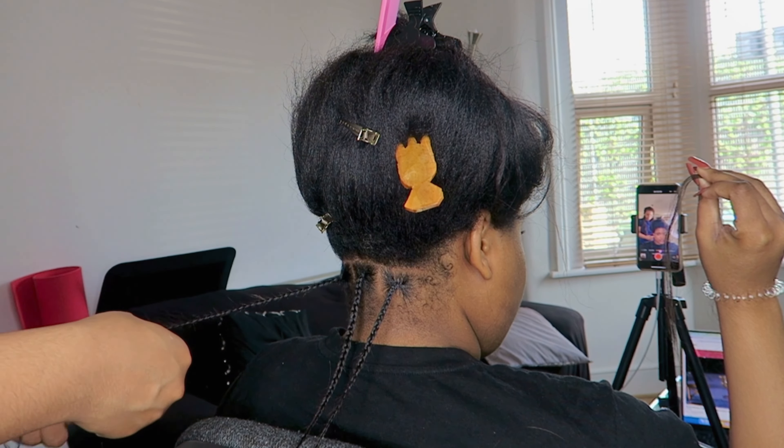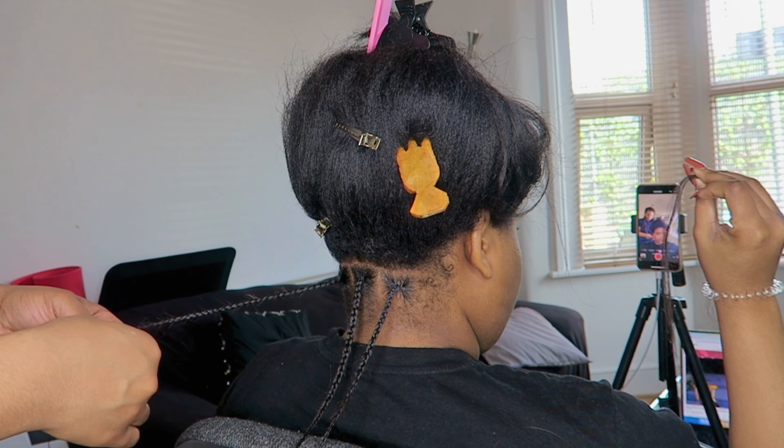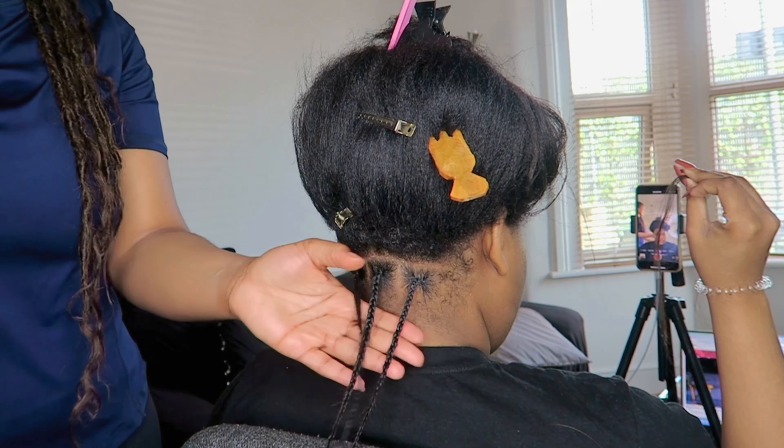I do recommend using some glue at the ends. I finished all the braids without glue and noticed they started to come out. I bought nail glue but I just hate it on my fingers, so I thought I could get away without it — but yeah, you actually have to use nail glue.